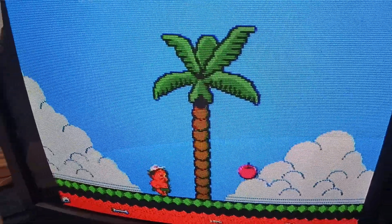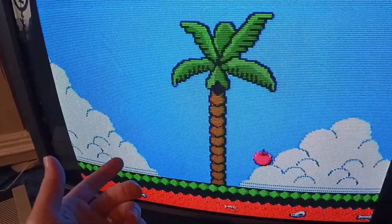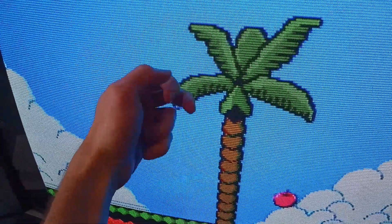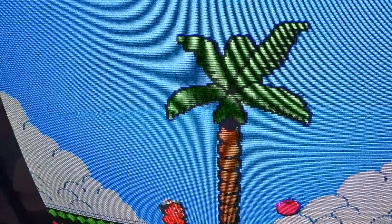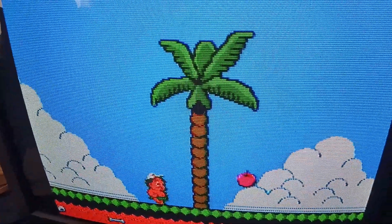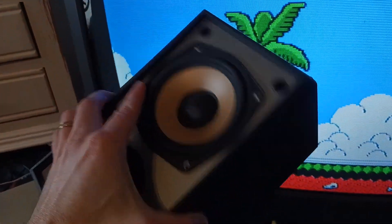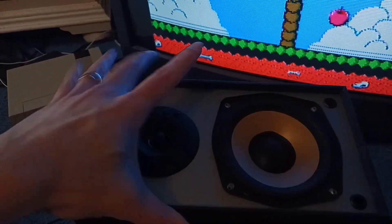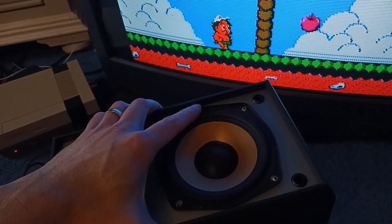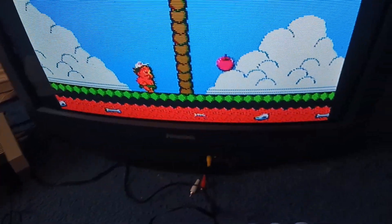Hello everyone, welcome back to Classic Modern Gaming. Going to be a quick video today. I wanted to share a solution to a problem I was having. I have one of these nice CRT TVs hooked up to my NES, and I had these bookshelf speakers. I bought these specifically because they were rated to be magnetically shielded.